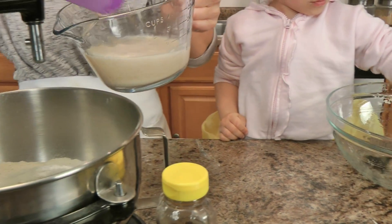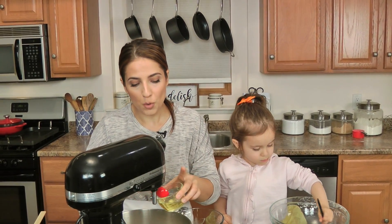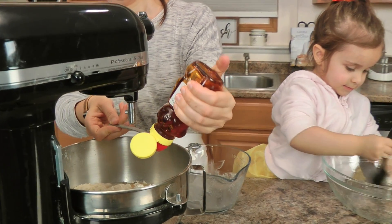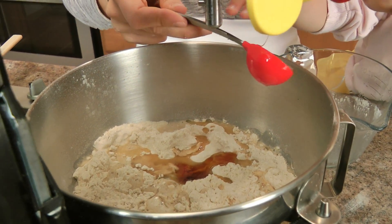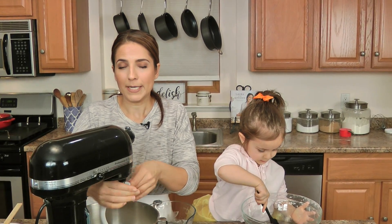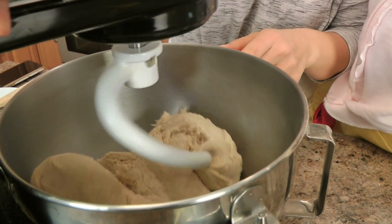I've added all of the dry ingredients to the bowl of my stand mixer. Now I'm going to add the yeast-water combination, and then we need some vegetable oil and honey. It's much easier if you measure the vegetable oil first — that way your measuring spoon is all greasy and the honey will run right out, otherwise it's going to stick. Look how fast it comes right out — it doesn't stick to your spoon. I'm going to pop my dough hook on and let this knead for a few minutes at medium speed until it comes together into a nice soft dough. And it's done!